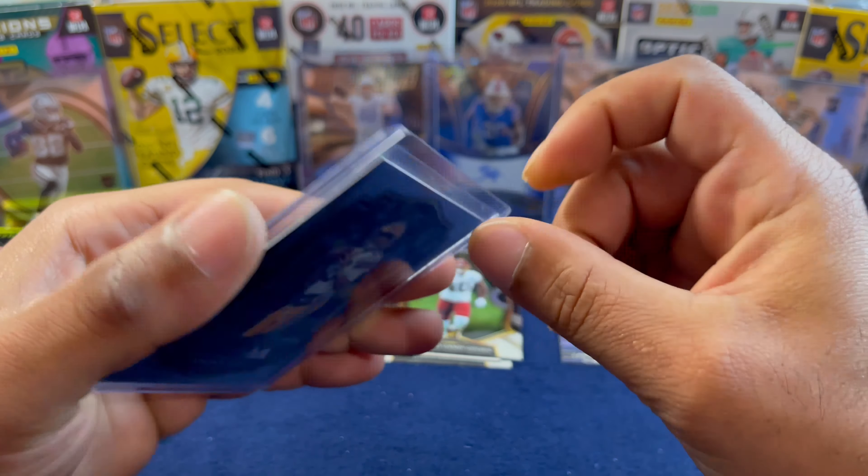Pack four: another JuJu. Purple is a Ross Blacklock, a rookie for the Houston Texans. Behind him on the silver we have Clay Vaughn Chazin of the Jacksonville Jaguars, and CD Lamb on the last rookie card. This silver is nice — I'll sleeve them up just because it's silver. Hopefully the young man does well for the Jags.